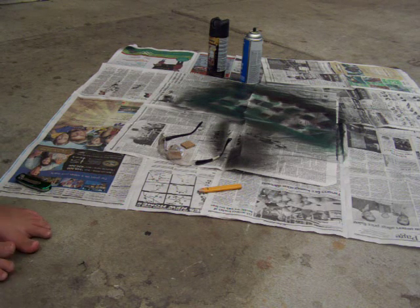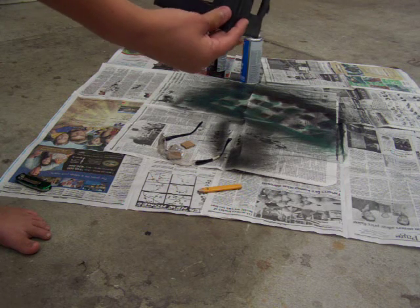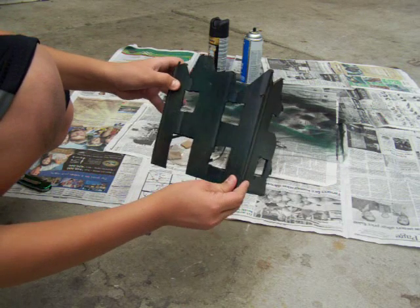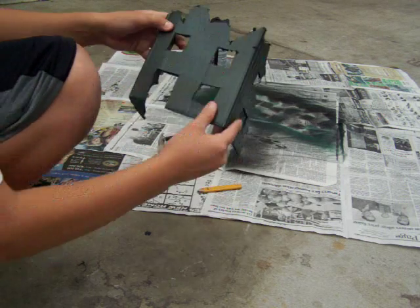When you have it done, it will look something like this. Or if you want, you can kind of tilt it like this. However you want it — like a building that's been blown up in the back, kind of tilt it to this side.